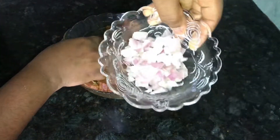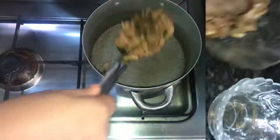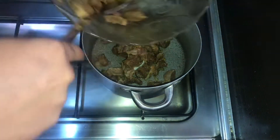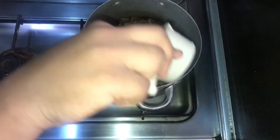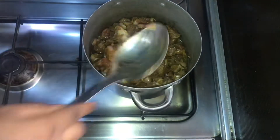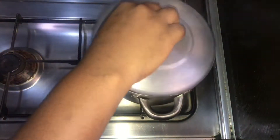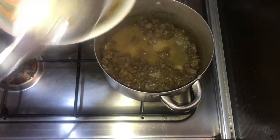It's seasoned the same way and left for one hour before cooking so all the spices enter in properly. On low heat, I cook with half a cup of water for 25 minutes. After 25 minutes it's cooked and then I remove it.